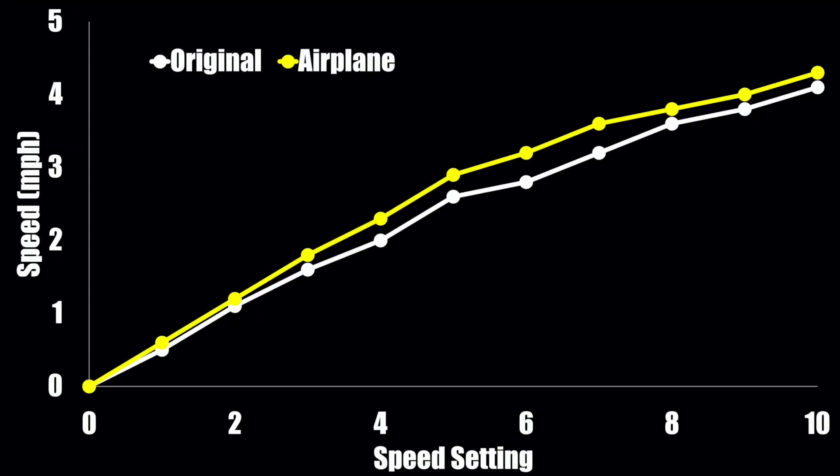In this graph, the left side is your speed and the bottom is different speed settings from 0 to 10. The main takeaway is that the airplane prop actually increases your overall speed at every speed setting. However, this is not a perfectly linear relationship — there's not the same percentage gain at every setting. At the lower end and upper end of your speeds there's actually less of a difference between the two props, but in those mid speeds between setting 3 and setting 7, which is where most people will be spending their time, there's actually a more than 10 percent advantage using the airplane prop.